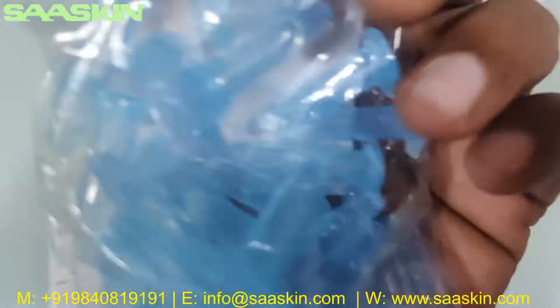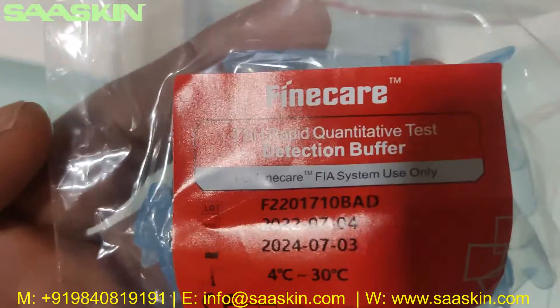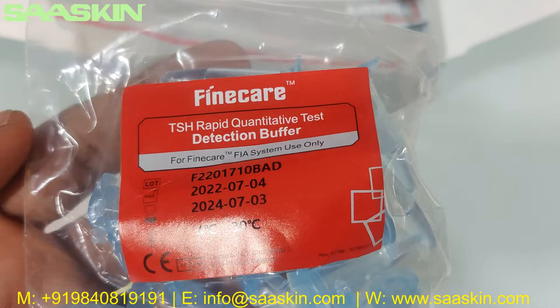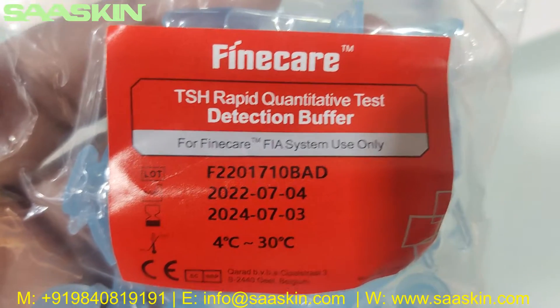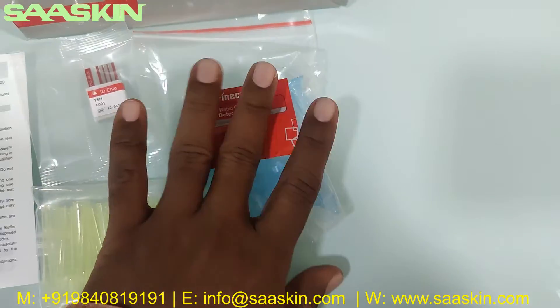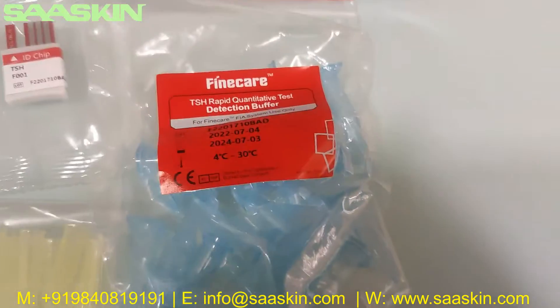The dilution buffers are a light blueish color. You can see this is the TSH Rapid Quantitative Test dilution buffer, with the lot number, expiry period, temperature markings, and a mark on the label. The buffers are individually packed — 25 in total.